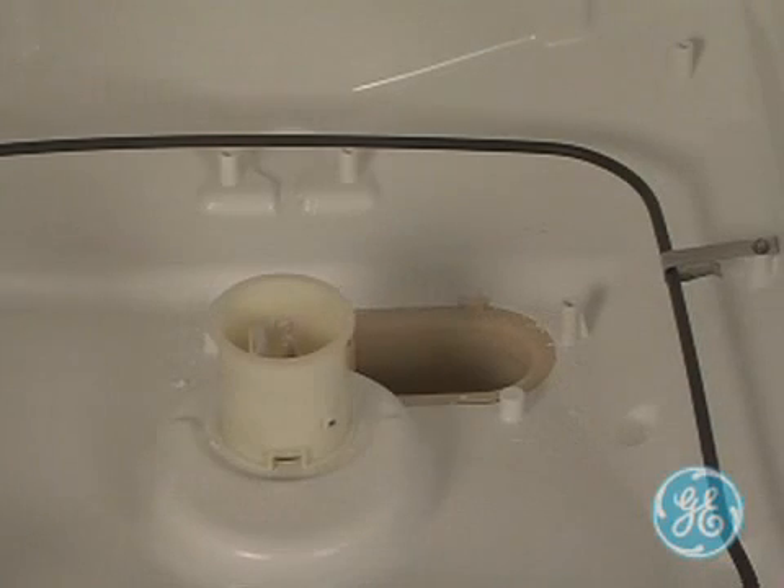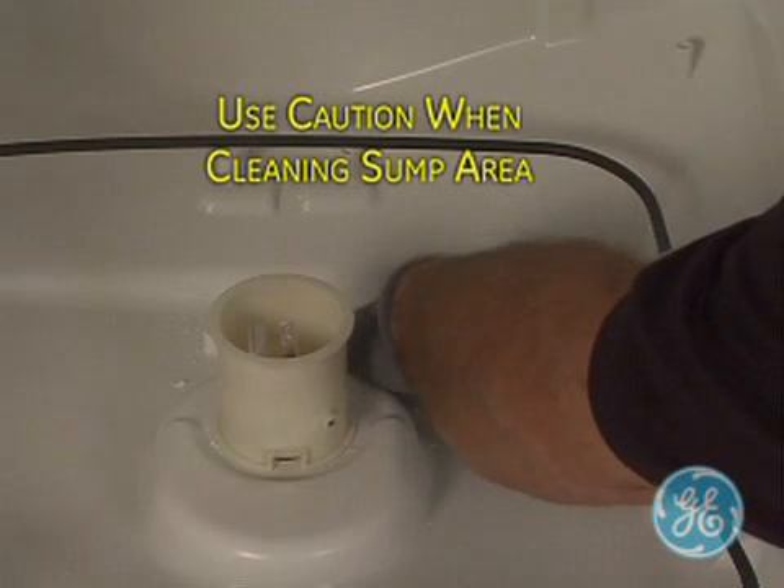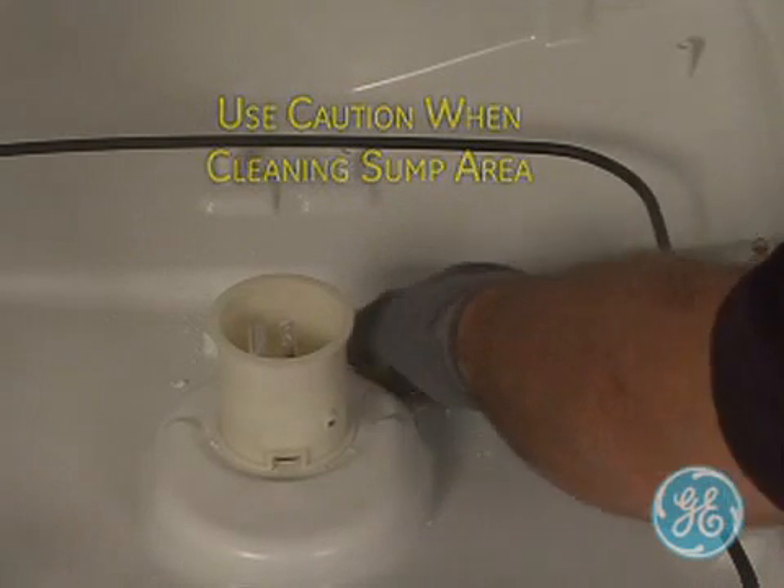With the cap out, you can inspect the sump area for debris and broken glass. Use proper safety procedures and Kevlar gloves before reaching down into the sump area.